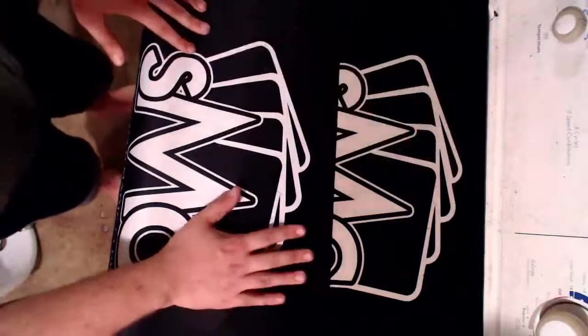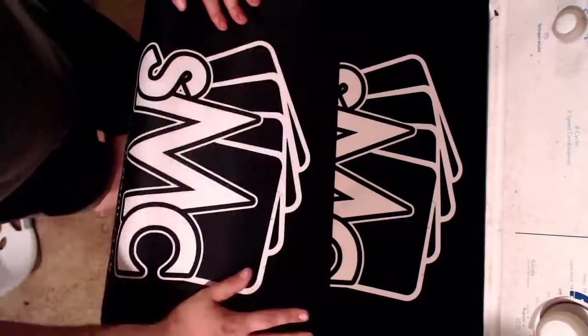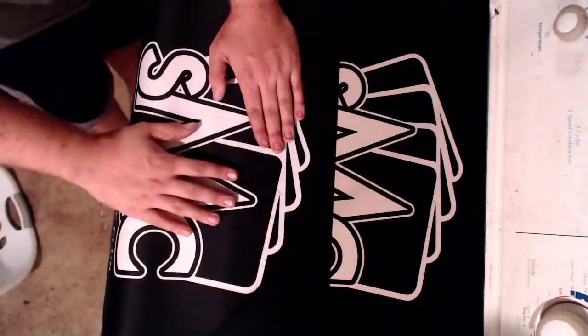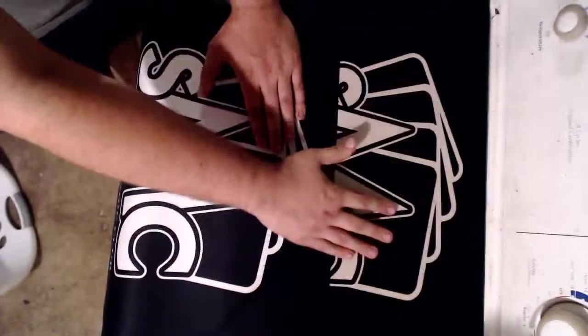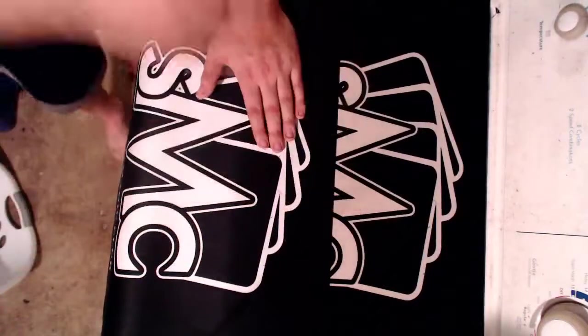Now these play mats are made specifically by Inked Gaming. They are a custom play mat manufacturer. You send them an image, they'll put it on a play mat for you. This is just a simple black and white play mat, so it doesn't necessarily get too dirty. This is over months of time of just ignoring it and not cleaning it, just for the purpose of making this video. I went and did that for you guys.